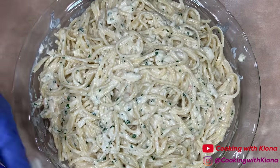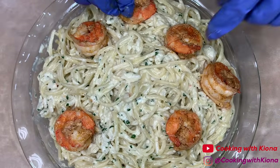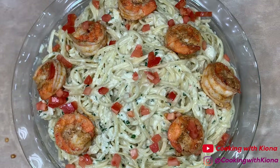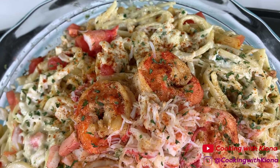Once you've added your pasta to your plate, go ahead and add your toppings. I added my shrimp, tomatoes, snow crab meat, and the garlic chips from before. And this is the finished result!